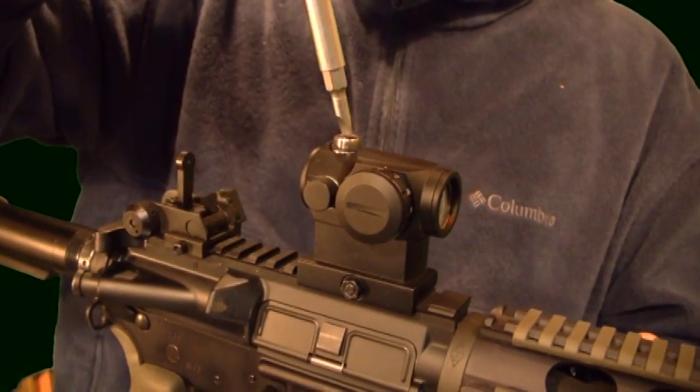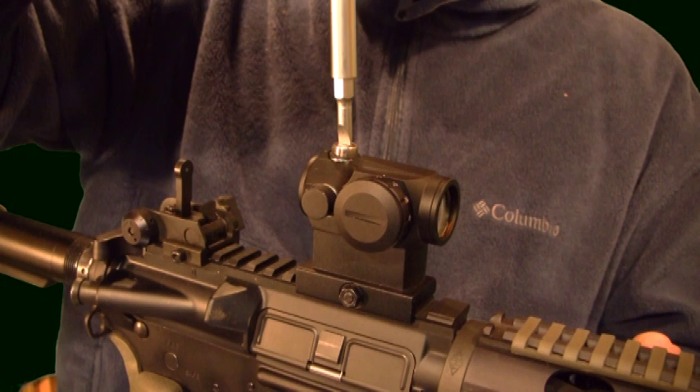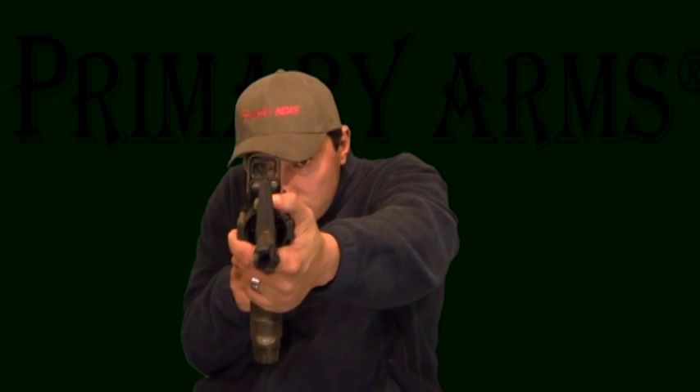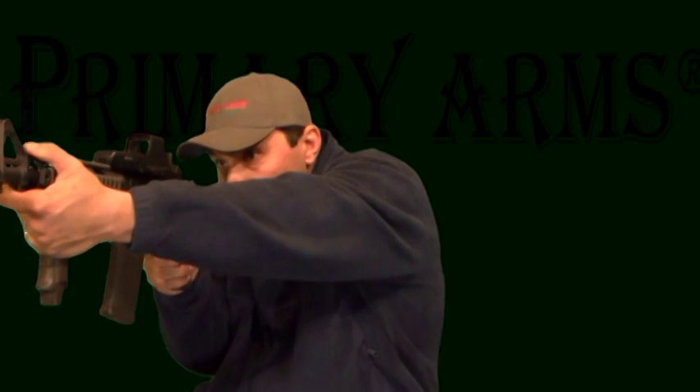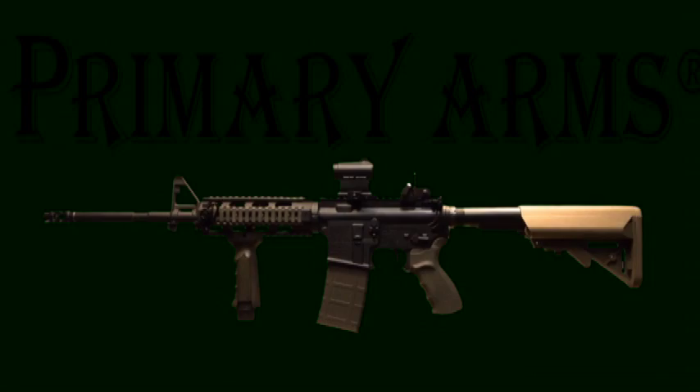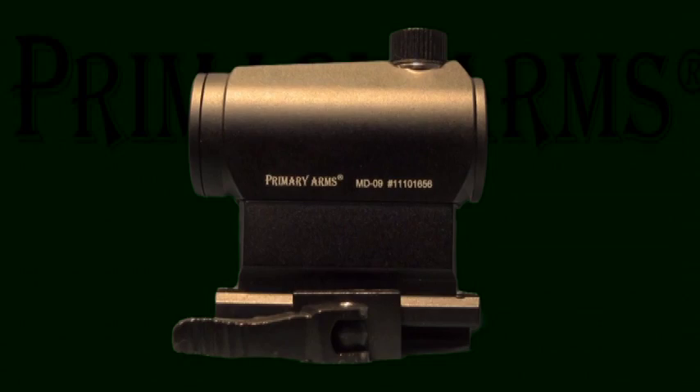On both absolute and lower one-third, we recommend zeroing your iron sights and your red dot individually. With either setup, be sure to keep both eyes open scanning for threats. The way you will set them up will depend on your rifle, mounts, sights, and personal preference.